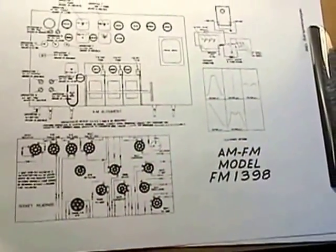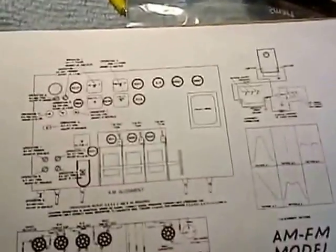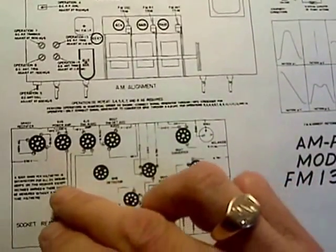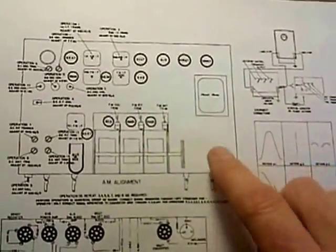It's tonal quality that should trigger the alignment. I've looked through these instructions and I don't have the equipment necessary. I have a scope, but my signal generator has no input for doing sweeps. So I can't do any sweep work, and I think that means I better stay the heck away from the FM alignment, at least for now.